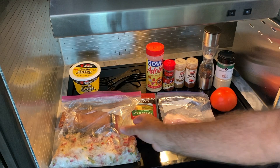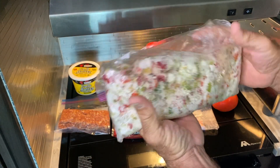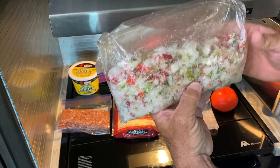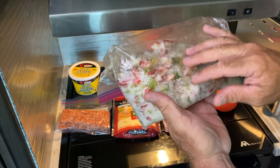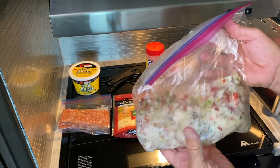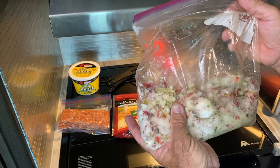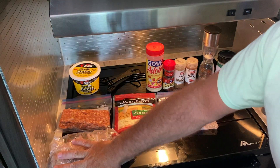Here's my ingredients. I have a pre-cut bell pepper variety pack right here. I bought a big package of peppers, cut them all up — green, red, orange, yellow — along with onions, all cut up previously and frozen. That's what I'm gonna use.